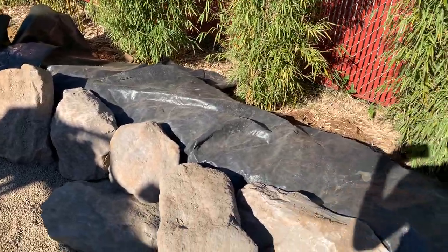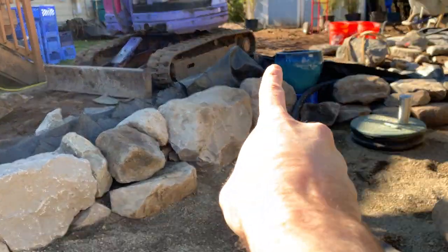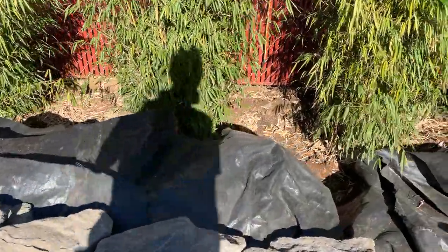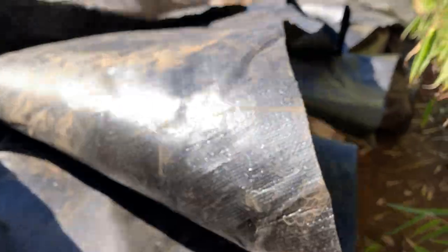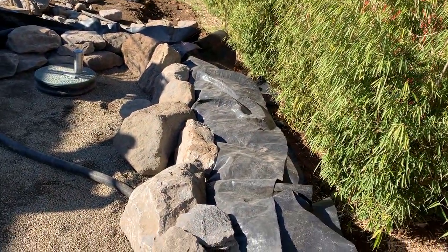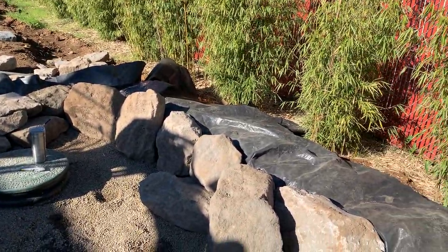Another thing I'm not quite sure how to fix yet — my lot slopes a bit, so the high point is back there and the low point was down here, meaning I had to build this up as a retaining wall. I built it using sandbags filled with native soil I excavated from the lot. It works great — it's not the sturdiest wall but it doesn't have to hold much back. The rocks are basically freestanding and it really just has to hold up the edge of the liner and maybe six inches of water.